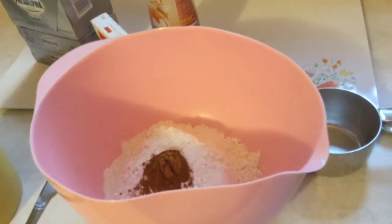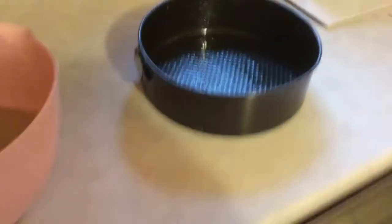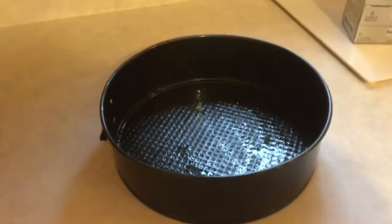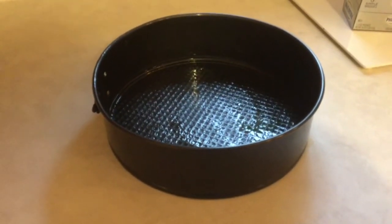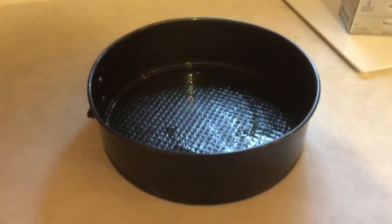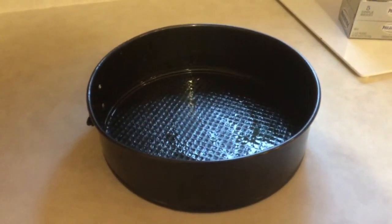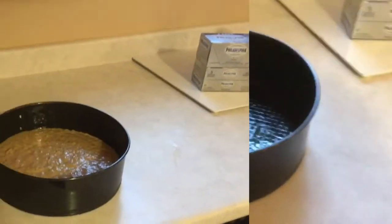You don't need a mixer for this — just a whisk or a wooden spoon. I've mixed all the wet and dry ingredients together. I sprayed my pan really well; you can see it's glistening. It's very important to spray your springform pan well because the sides come off once it's done and you don't want anything sticking to the sides. I'm going to pour the batter in and bake it.